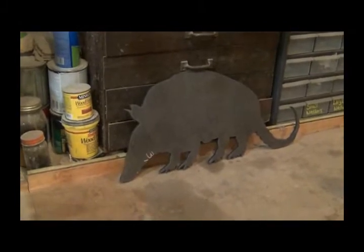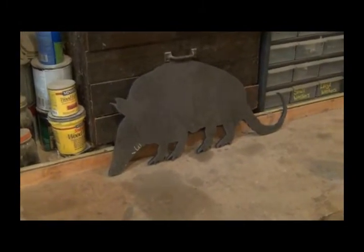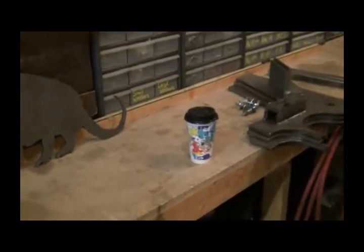An armadillo target. My coffee. These two cabinets here were down there on the other side, but I wanted them here because these four are all the same size. And that shelf holds all my different lubricants.